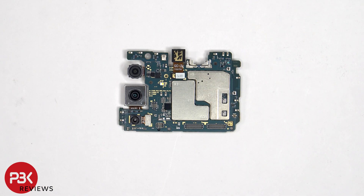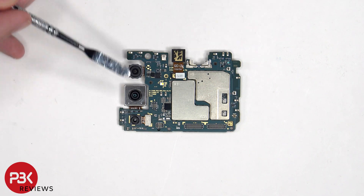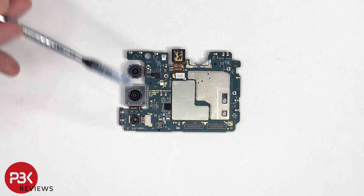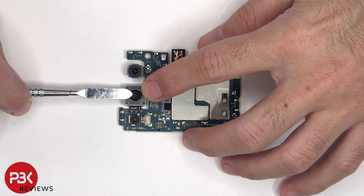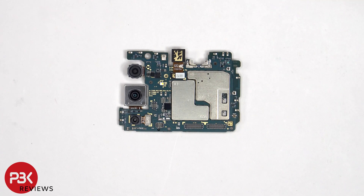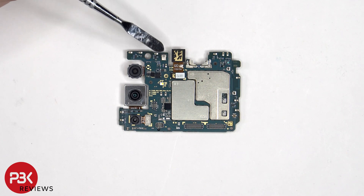Looking at the main board, we see the 5 megapixel ultra-wide lens, the 50 megapixel primary camera, and the 2 megapixel macro lens. The main camera is the only one with OIS, or optical image stabilization. The LED flash is located here, and there's a secondary microphone on the top corner.